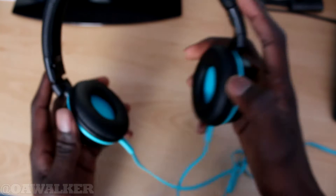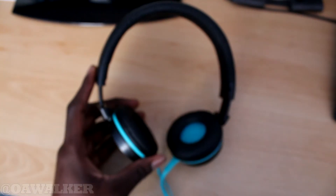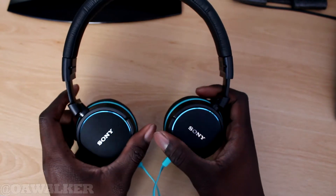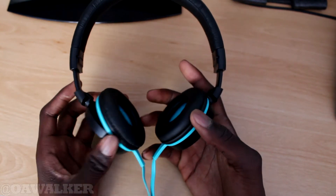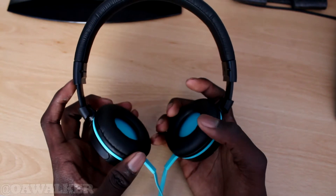Overall the headphones look pretty good. I'm going to try them on now and see how comfortable they are to wear. I do have a lot of over-ear headphones and they tend not to be comfortable, but first impressions are that these feel comfortable. The soft padding around the ears feels very very soft — even though I just tried them on, it feels like I could wear them for a long time without getting uncomfortable.